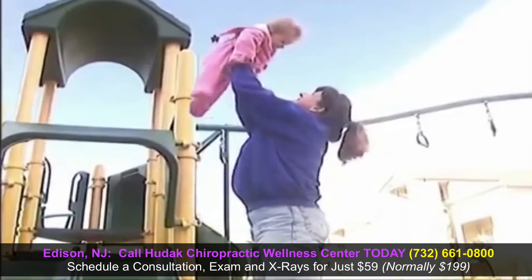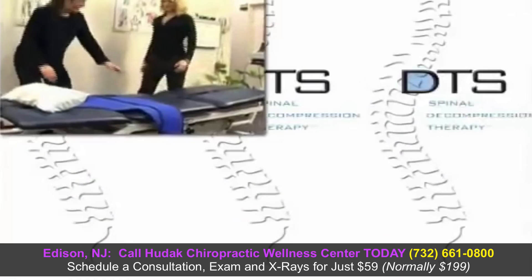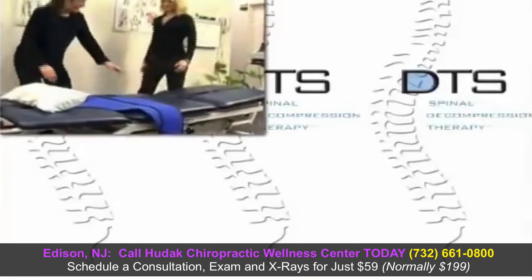It is wonderful to have an option like DTS therapy that allows me hope that my problems in my neck will continue to get better, not worse. I am very grateful for the DTS system. The pain has been relieved, and I can live a better life. The DTS therapy system and our highly trained staff, together with your hard work and determination, is the best solution available to substantially improve your condition and live the life you want to live.